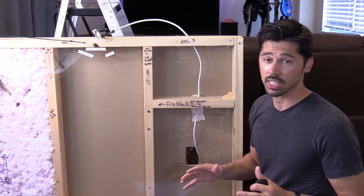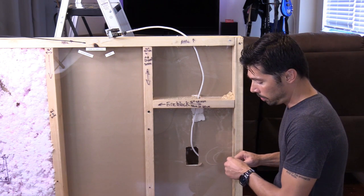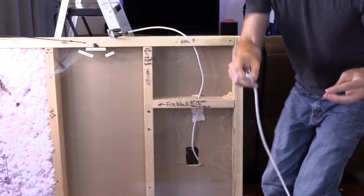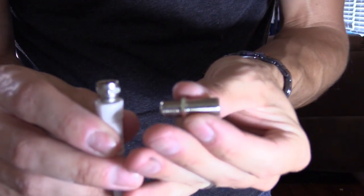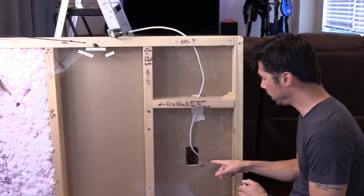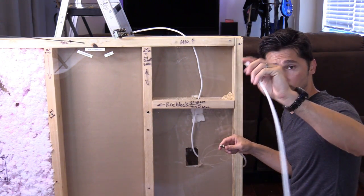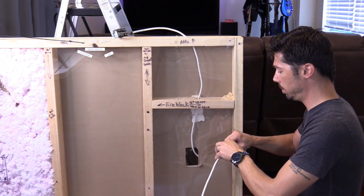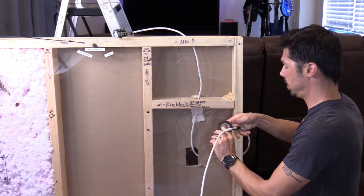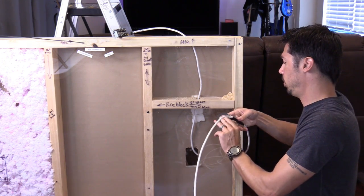Now you don't want to use any electrical lines as a fishing tool for obvious reasons. On the bottom floor, disconnect the wall plate from the coax cable. Then get maybe 30 or 40 feet of extra coax cable and a barrel connector — I'll leave a link in the video description. Once disconnected, connect the barrel connector and then connect your extra line to the existing coax cable. Take your black electrical tape and tape it all the way down around the connection so it's secure and won't come off inside the wall.